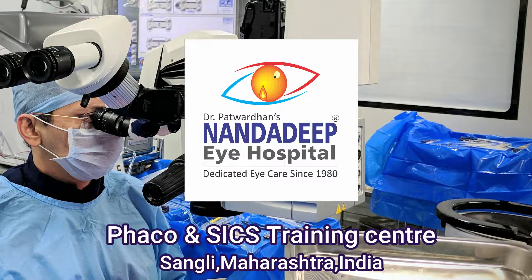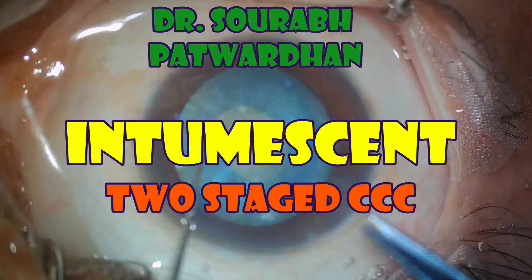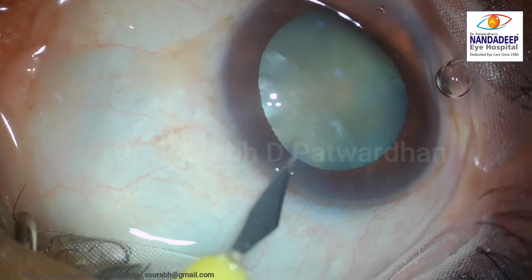Hello friends, this is Dr. Savra Patwardhan from Nandadipai Hospital and FACO Training Center. In this video I will be explaining how to do the two-staged CCC for a case of intumescent cataract.